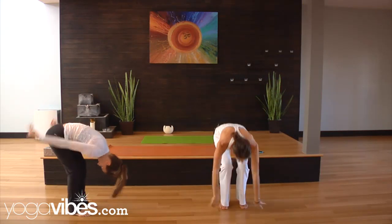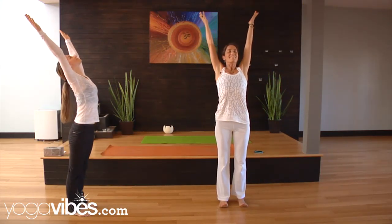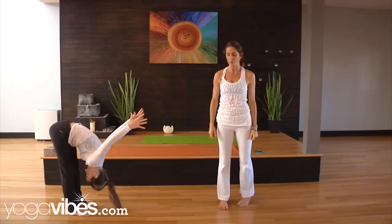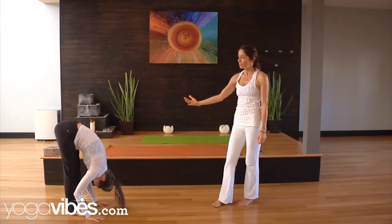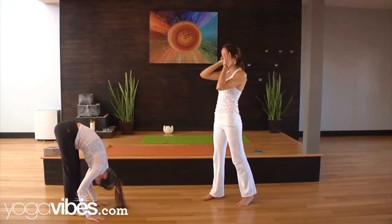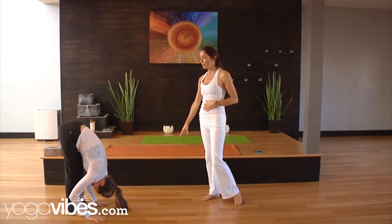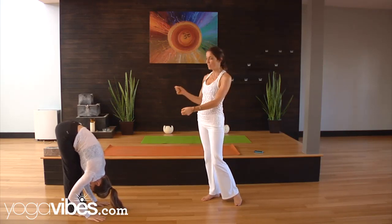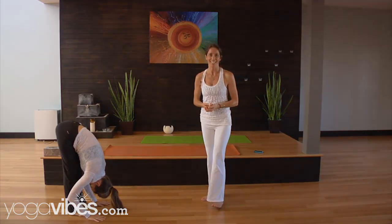Last one. Inhale, stretch up. And exhale, fall forwards and just relax for a moment. Hang, move your weight to the front, keep your feet. And then you can start to feel the length coming from the sacrum all the way down to the crown of your head. The yogis say we're only as old as our spine, so if we can just keep our spine flexible, then we'll have the vitality that we need. Thank you.